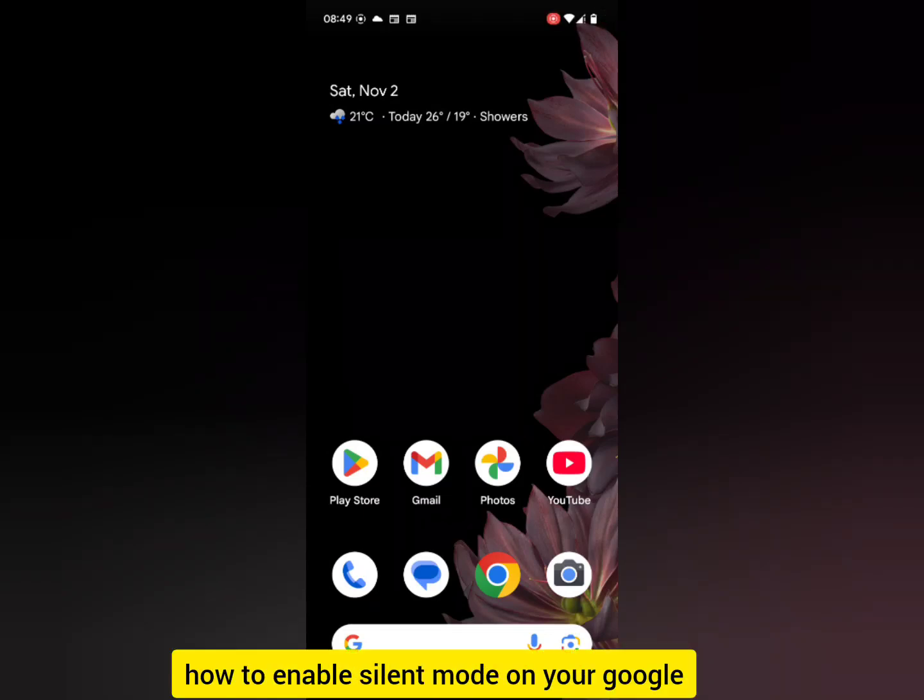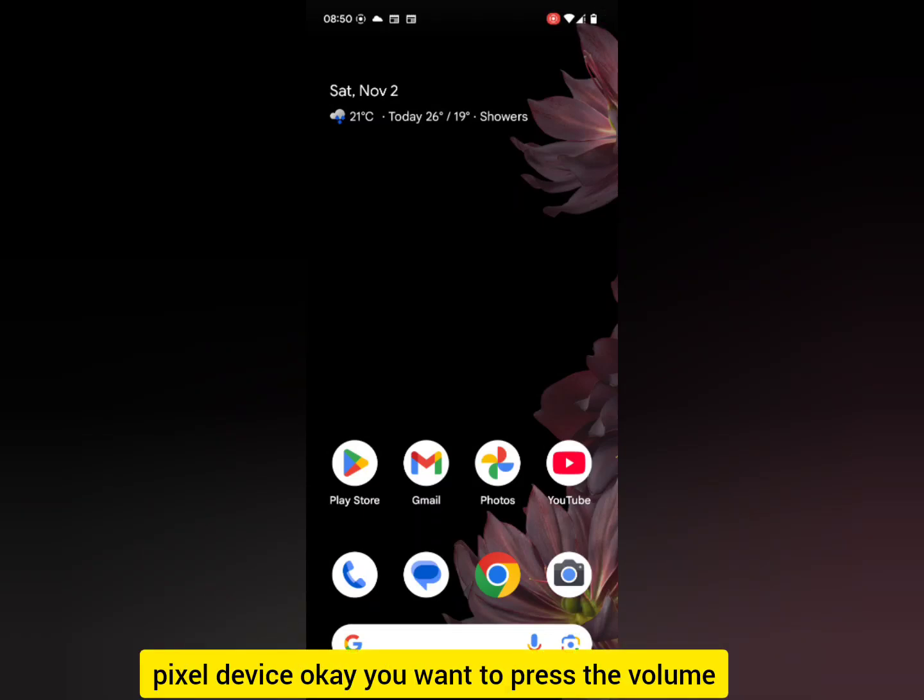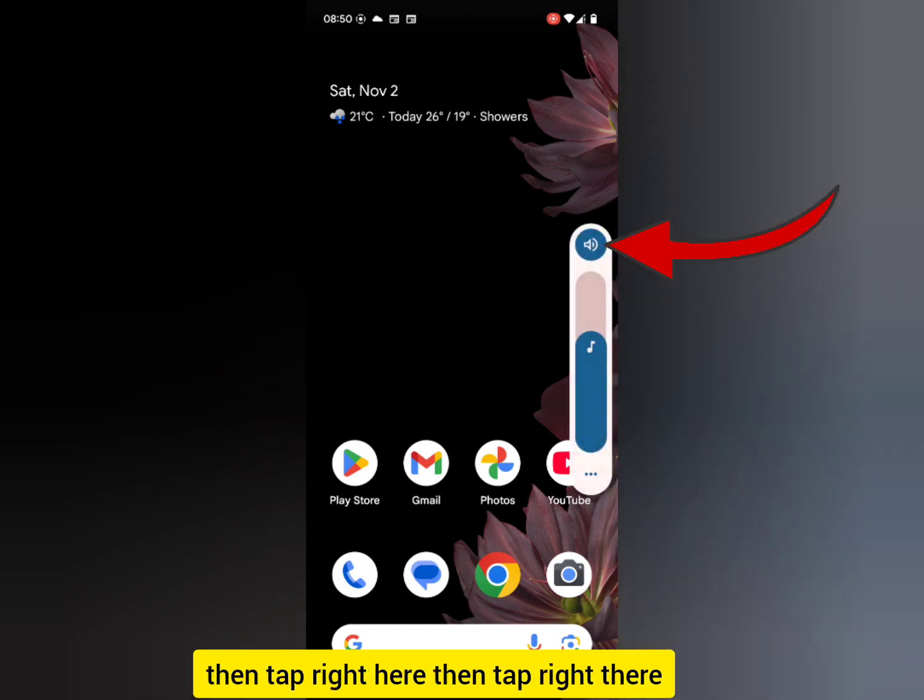Let me show you how to enable silent mode on your Google Pixel device. Press the volume increase button on your phone to bring up the display, then tap right here, then tap right there.